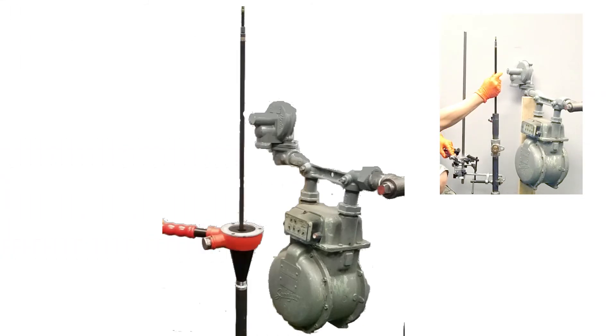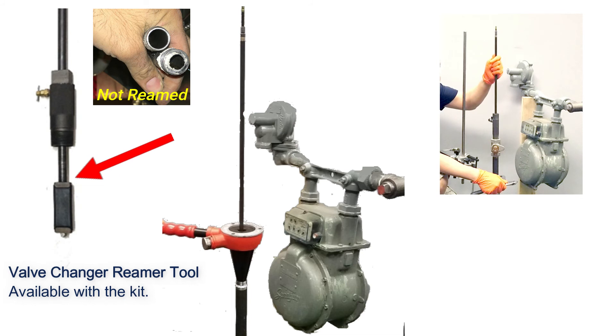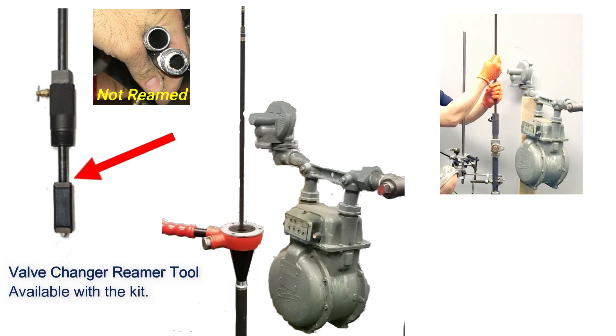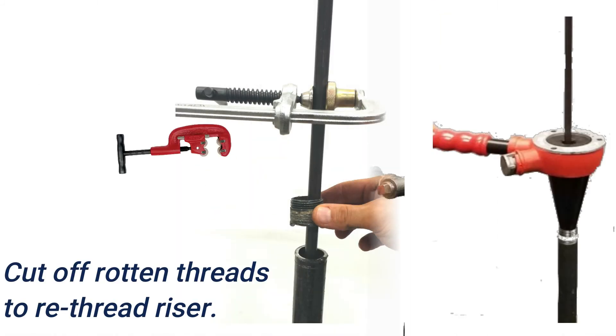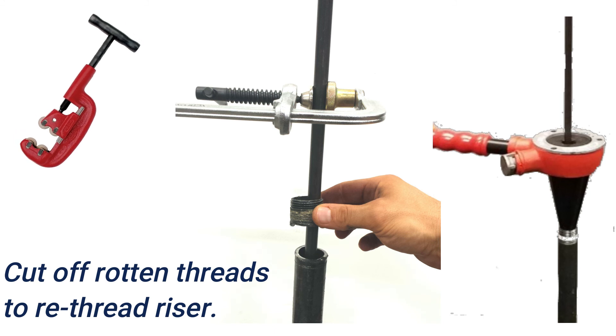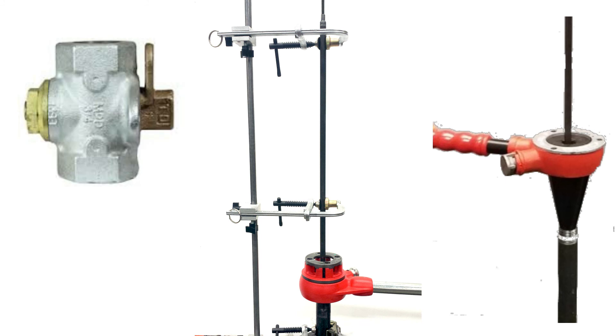Occasionally, the original installer did not ream the riser pipe, which prevents withdrawing the valve changer up inside the stuffing box. This is caused by the top metal plate that holds the rubber stopper getting caught on the pipe's inner curled edges. As a solution, a valve changer reamer removes the metal lip to make the withdrawal possible. The reamer tool is also useful if you need to cut off the old threads from a leaking riser, re-thread it, and replace it with a new meter valve.